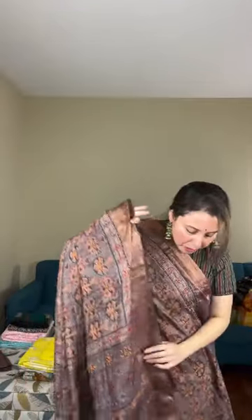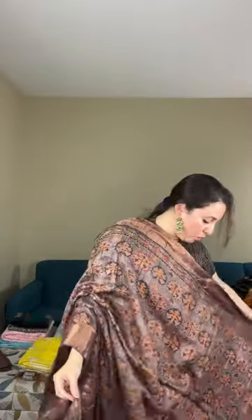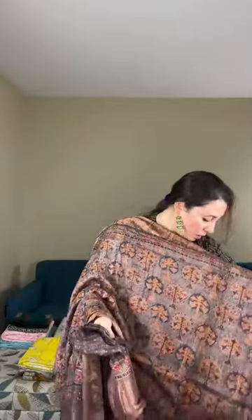The embroidery is done on the prints, highlighting the ajrak print on the tasar. If you look at the back you can confirm it's totally hand embroidery — french knots highlighting the ajrak print. The color is a beautiful brown with matte gold border on both sides. This is the pallu of the saree with embroidery done all over the body.